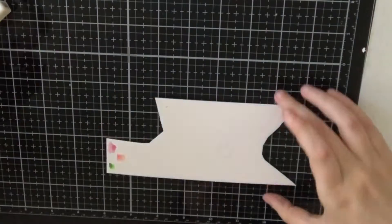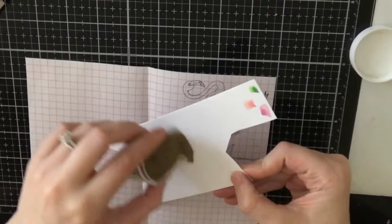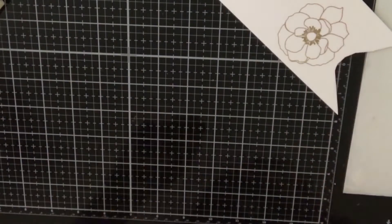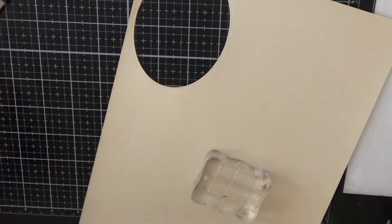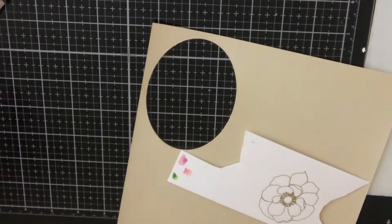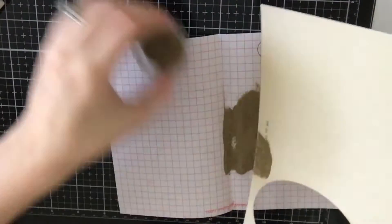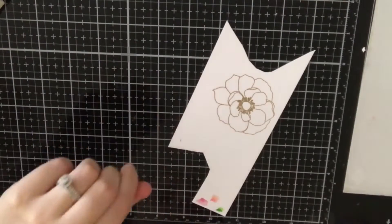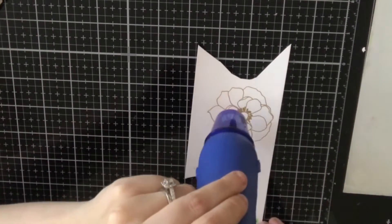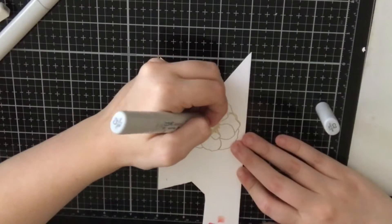We're already moving on to card number two. I'm going to stamp out the largest flower image from the stamp set using my Versamark ink, and then I'll pour some gold embossing powder over it. This gold embossing powder is from Hero Arts — it came in one of their kits in the past, and it's now my favorite gold embossing powder, so I will link it down below. I'm also going to stamp my sentiment which reads 'You are so special to me' and also gold heat emboss that. I did stamp my flower image onto some 110-pound Neenah cardstock, which is an alcohol-friendly cardstock — it's really nice for blending.